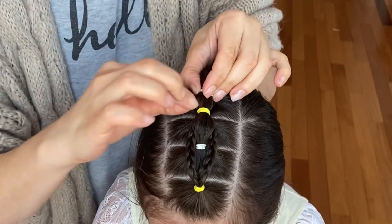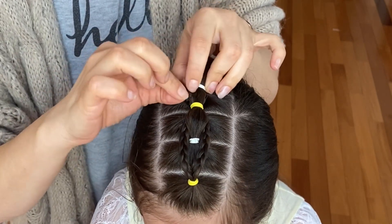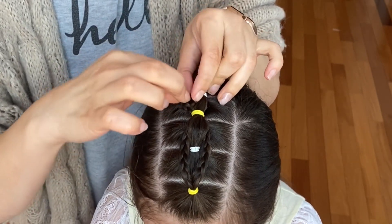Again I'm separating the braids out so you could see them better, and tugging the hair on my bubble braid to make it round.